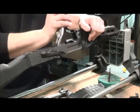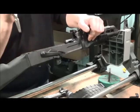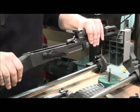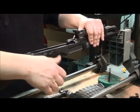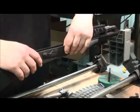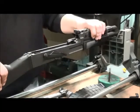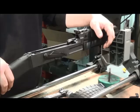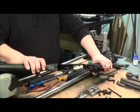Let down the trigger legs by releasing the vise grips, making sure the legs on the hammer spring fall into the back of the trigger properly. Then cock the hammer. Now we're ready to install the new oversized trigger guard.